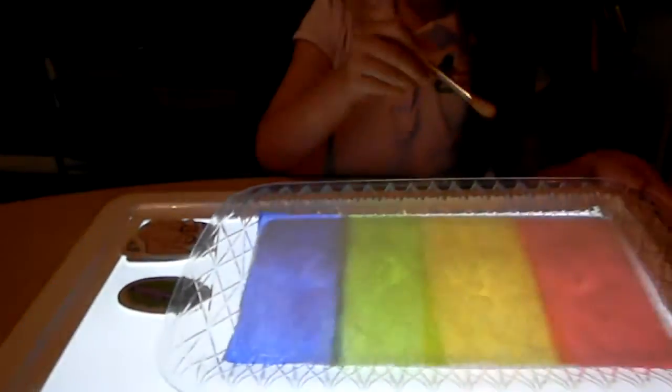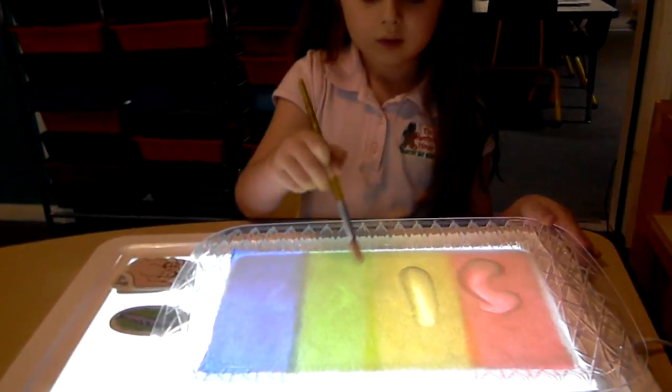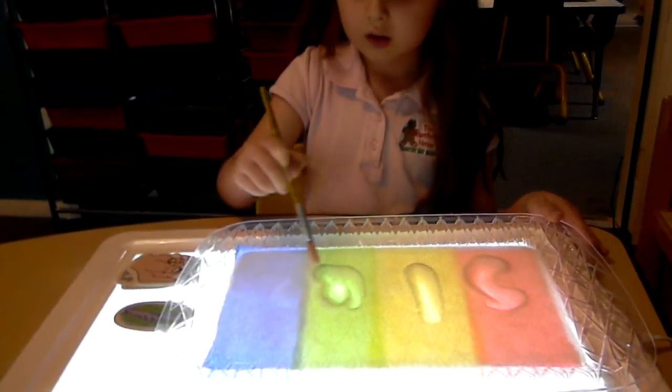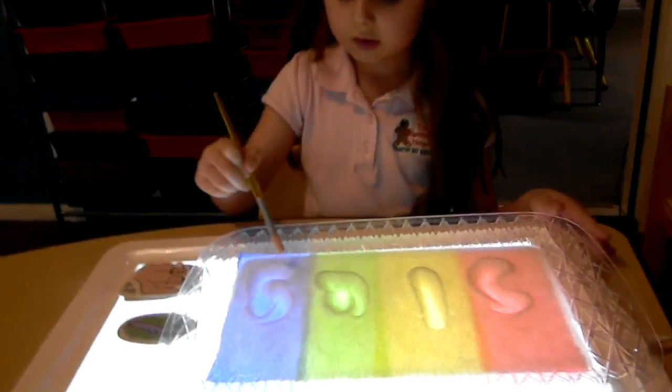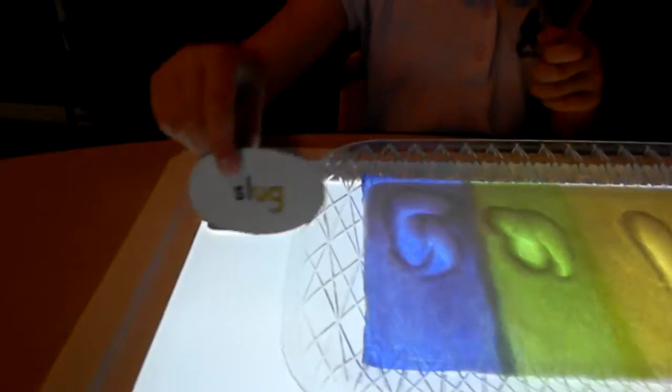What is this? What is this a picture of? A slug. Can you write the word 'slug'? Very good! Can you turn it over and check to make sure it's right? It is — slug! Can you put it right over here? Let's move on to the next one.